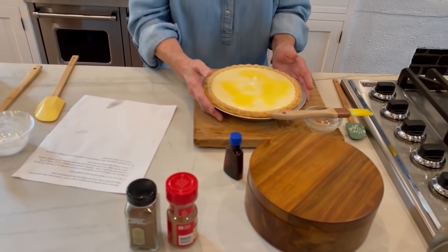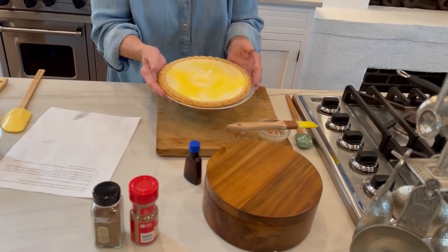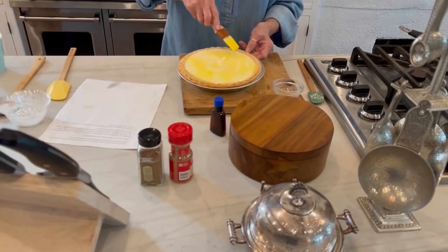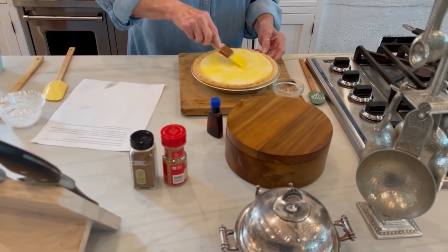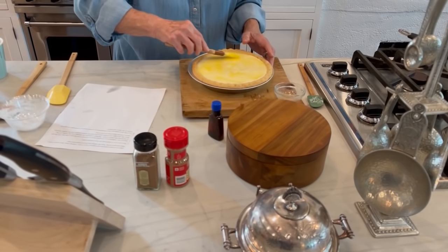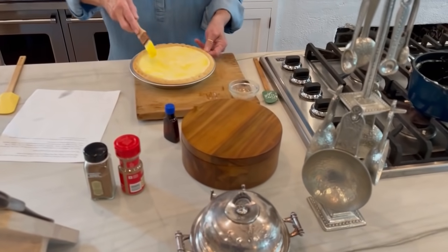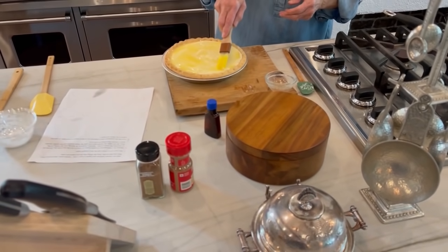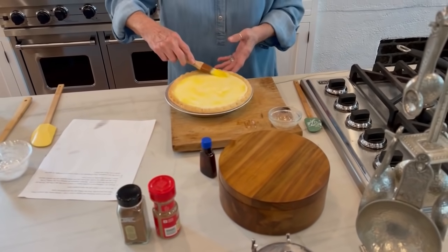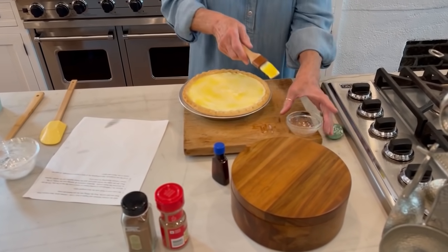I'm going to try Julie's way first. That really moves the pie around a good bit, so now I'm doing Teresa's way with the brush. Teresa, I think your way is going to work good for me. Julie's way got it started and Teresa's way is finishing it up. Beautiful, beautiful, beautiful.